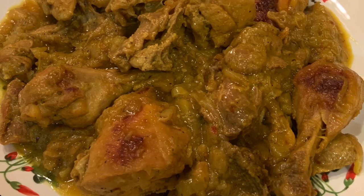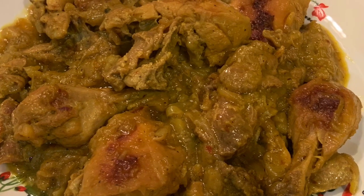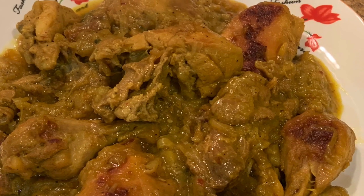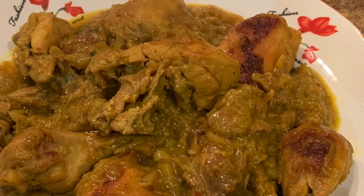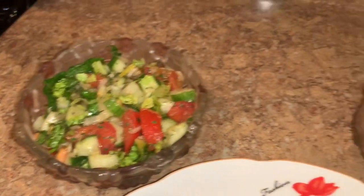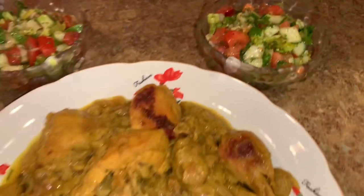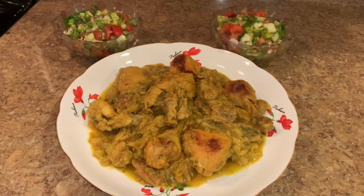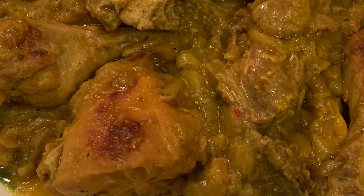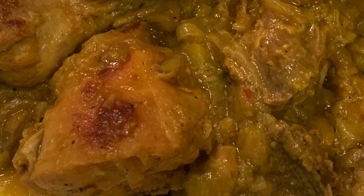My chicken is ready to serve. I put it on the serving plate — really done. The gizzards are done, the chicken is tender, the gravy is very thick and full of flavor. I have my salad aside. It's a very complete dish: you have your protein, you have your vegetables, and you can eat it with some rice or bread. Try this dish and let me know how you like it. Thank you for watching and enjoy — see you next time with new videos!